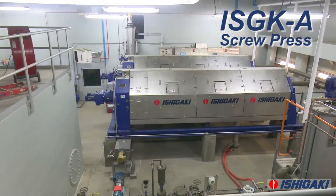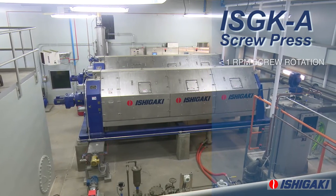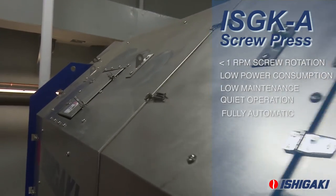The main component, the screw, rotates at less than 1 RPM. The few moving parts within the system and the slow speed at which they move allows for a low power consuming, low maintenance, quiet and fully automatic dewatering system.